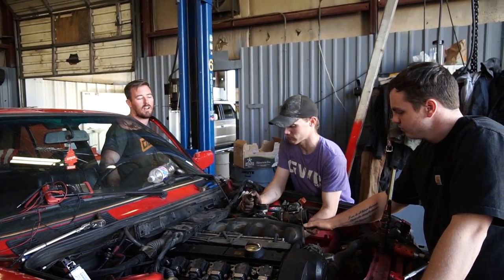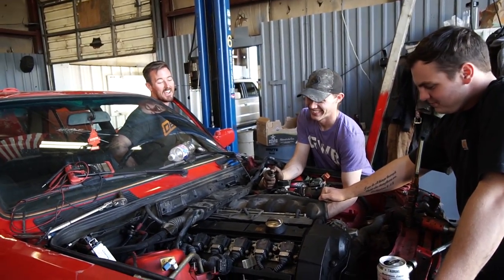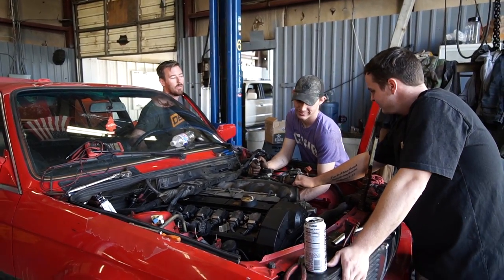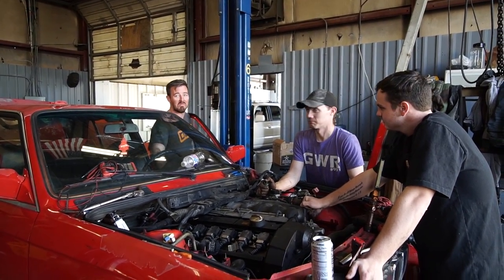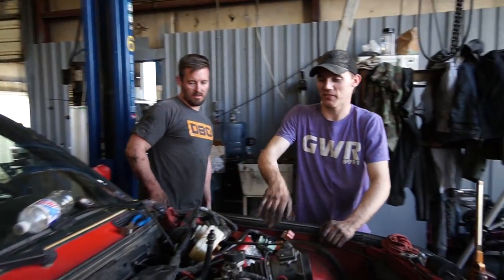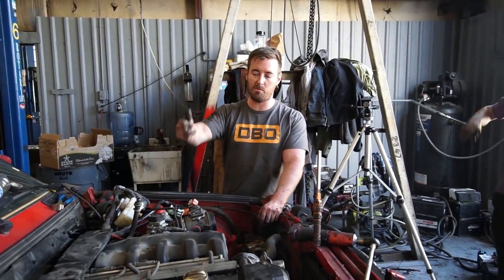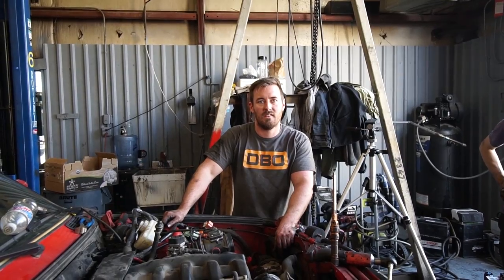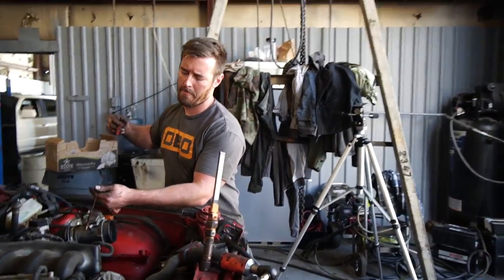We're about to find out if this runs — well, we already know it runs. It started right up. I guess the wiring is good. The vacuum side of this is great other than the two things we were holding. It's going to be emissions compliant — we can even put the secondary air pump back in it, though we won't. We're green around here at DBO. We recycle cars.